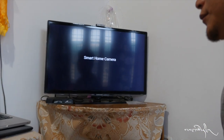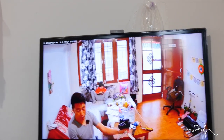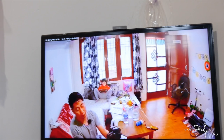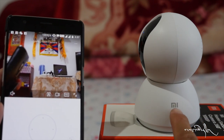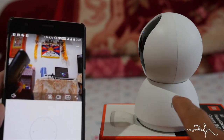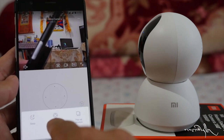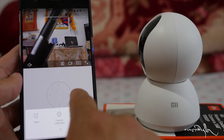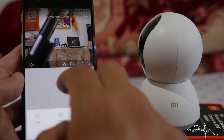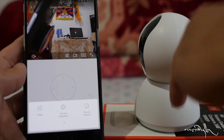There is a smart home camera. The camera is on the phone. The camera's calibration is on the camera. See what I can see on the screen — there are two doors. Check the camera to see.